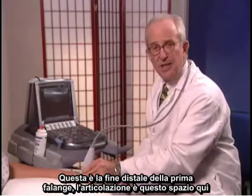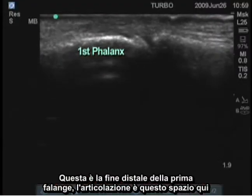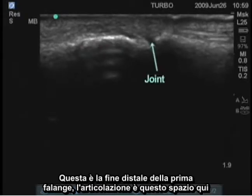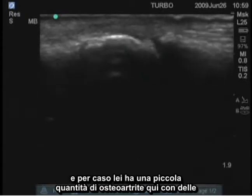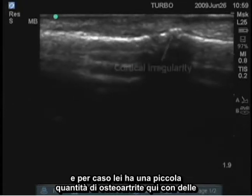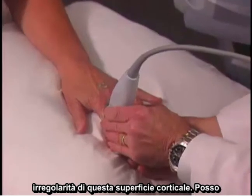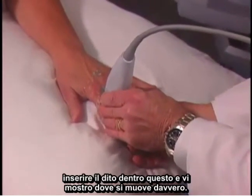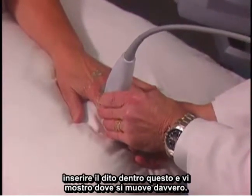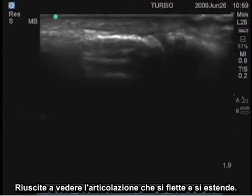We'll look at the PIP. This is the distal end of the first phalanx. The joint is this space here. She happens to have a small amount of osteoarthritis here with some irregularity of this cortical surface. I can slip my finger in here and show you where this is actually moving — you can see that joint flexing and extending.